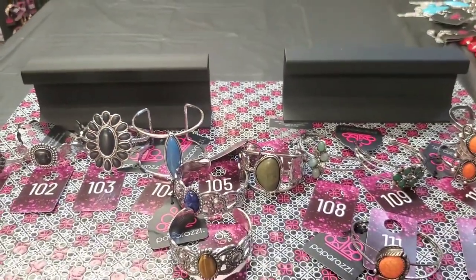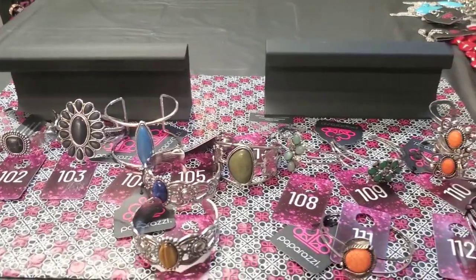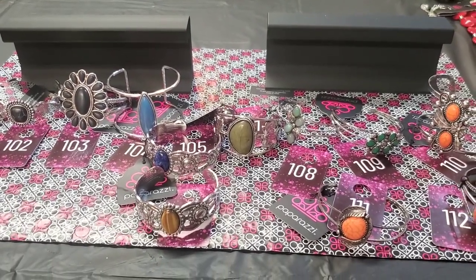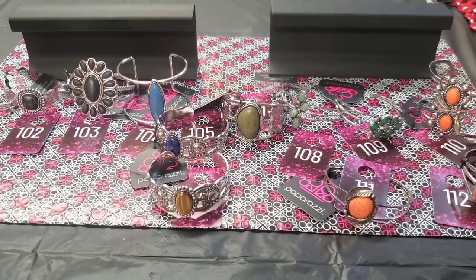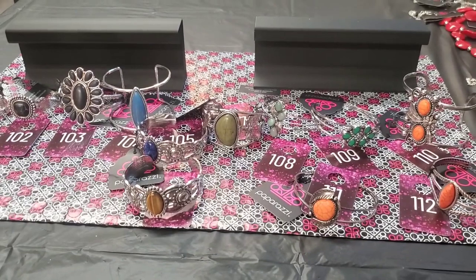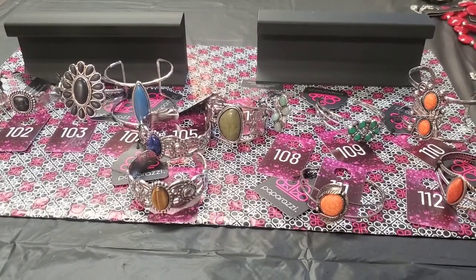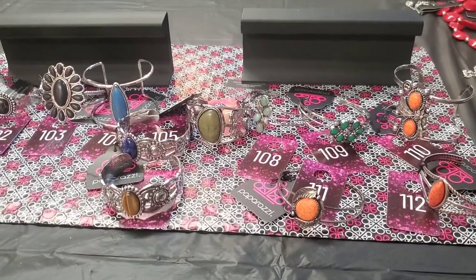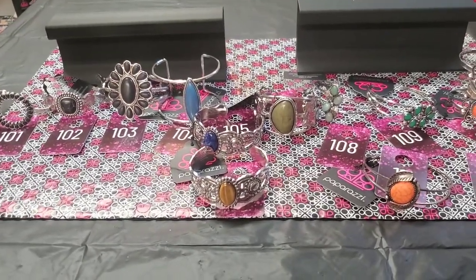So if you want any of these, just let me know. I'll put them back on the little holders. I hope you enjoyed it and I hope it wasn't too confusing. You guys have a great day — either PM me or you can go to my Facebook page and put a post there. It's under B-Y-O-U-T-I-F-U-L Paparazzi by Kim on Facebook. Have a great day everyone, and I'll see you again soon. Goodbye!